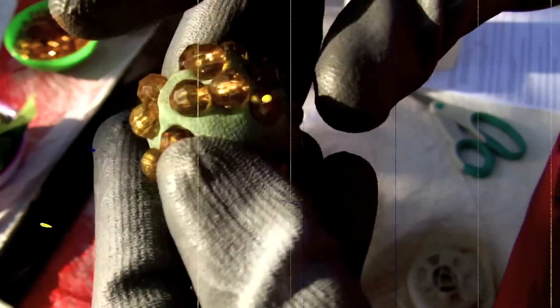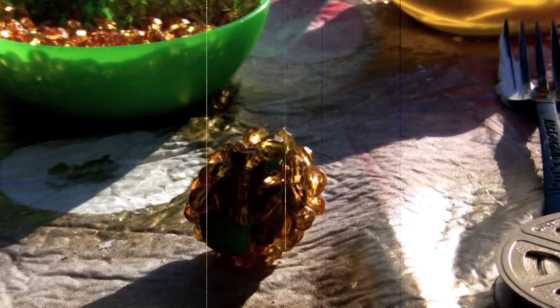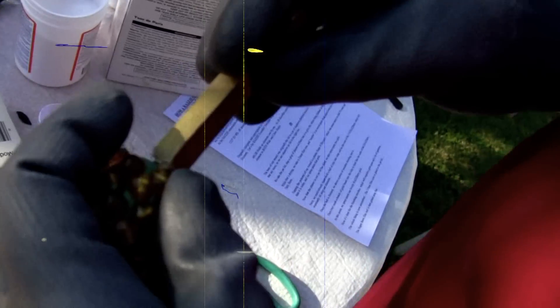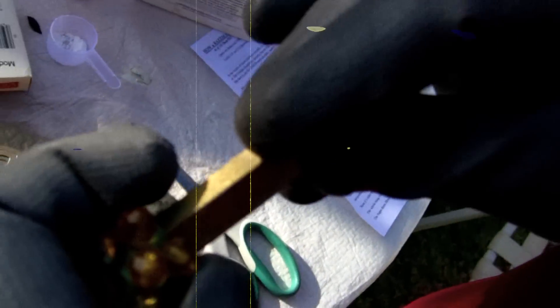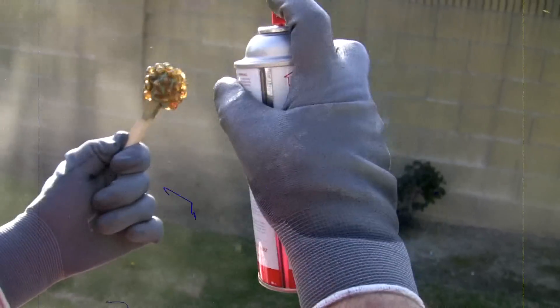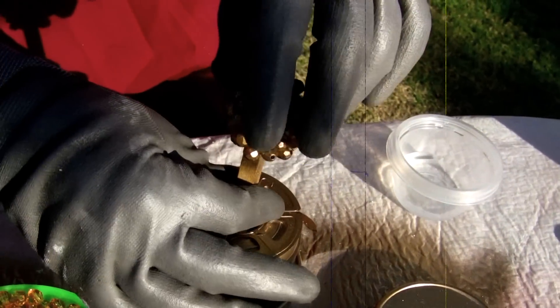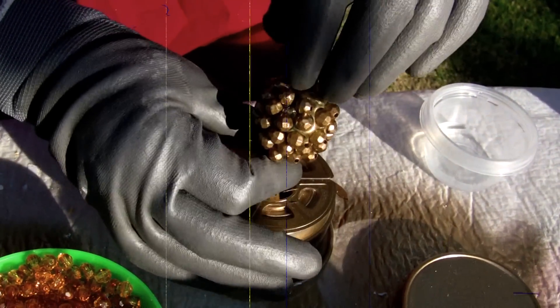Then he smashes a bunch of gold beads into the clay to look like the nubs of the raspberry. Once that's done, he shoves a piece of wooden dowling into it. At this point, he spray paints the lovely raspberry gold. The dowling of the raspberry is then shoved into the center of the film reel.